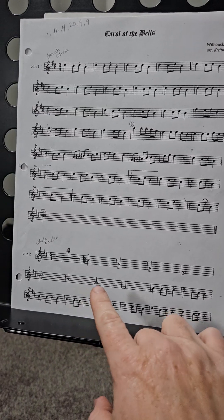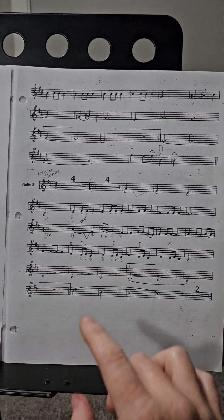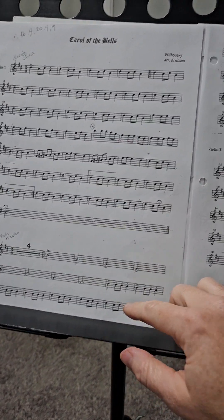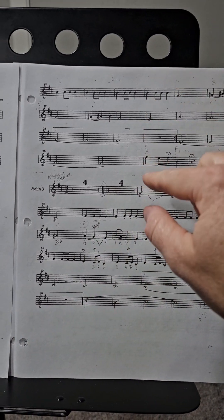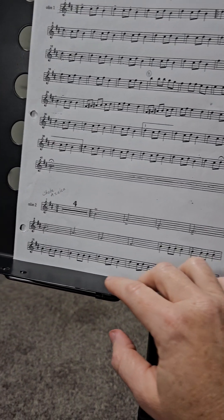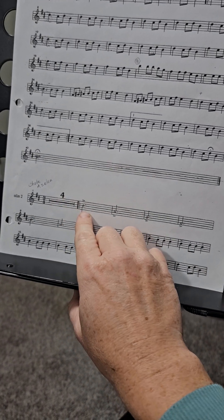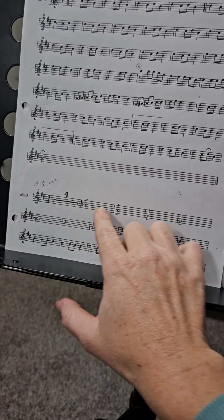Carol of the Bells — this is the violin two part, which comes over to here as well, so these three lines here, these four up here. You're going to rest for four measures here before coming in.